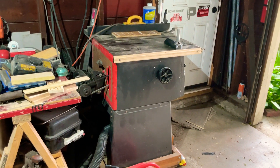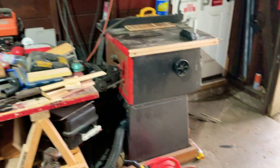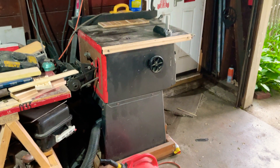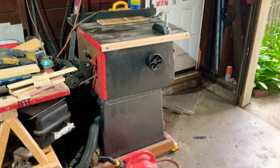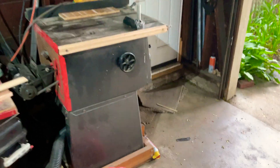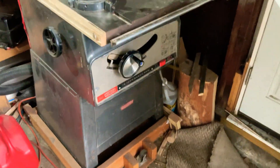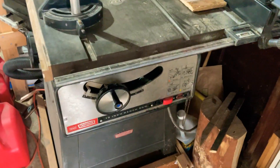Hello everybody! MJT360 back at you again with another video. Here's a quick overview of the Craftsman — the Sears Craftsman 113 table saw. This is a 113 table saw from Sears Craftsman and Roebuck. As you can see, it's a 10-inch bench saw.